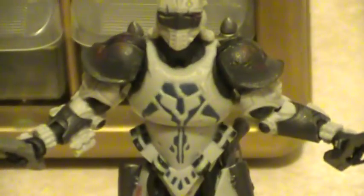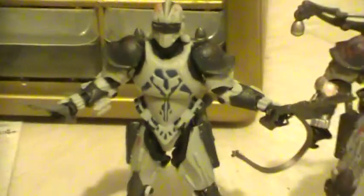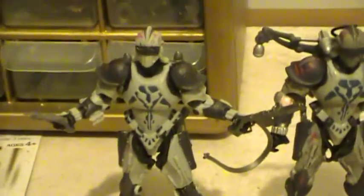He is super articulated. He has articulation in the wrists, elbows, shoulders, torso, head, hips, knees, and articulation in the ankles. And he does not feature a peg hole in the foot.